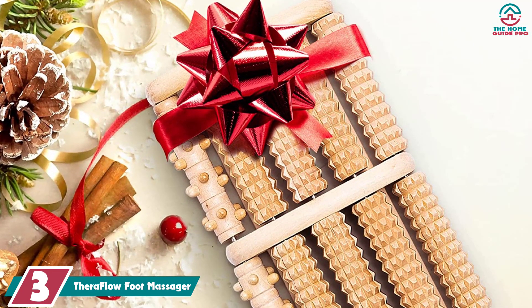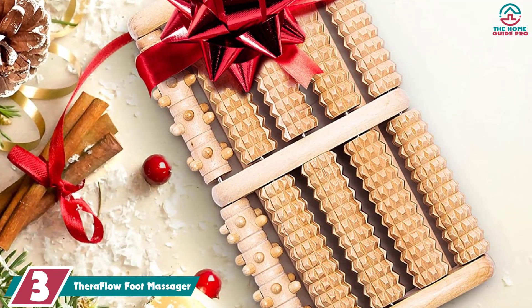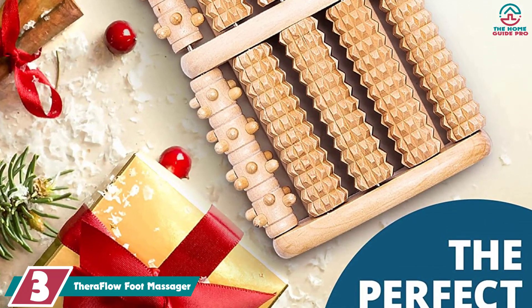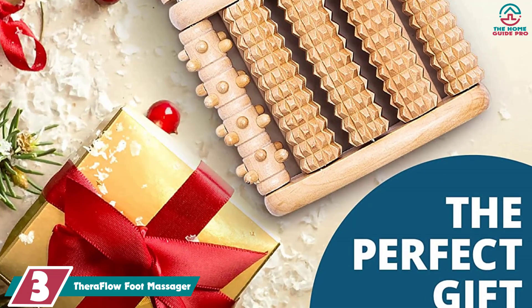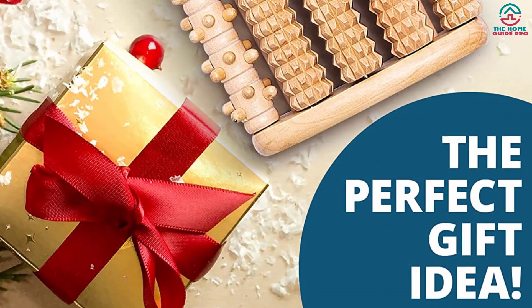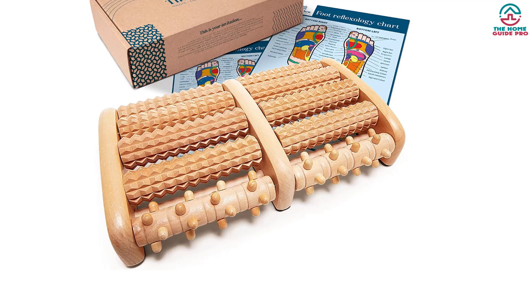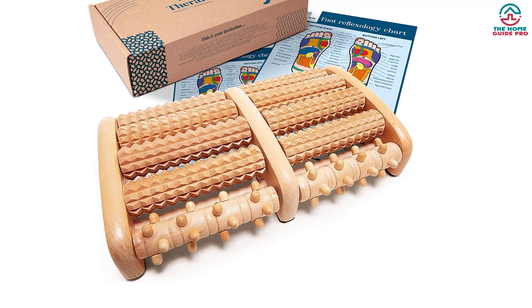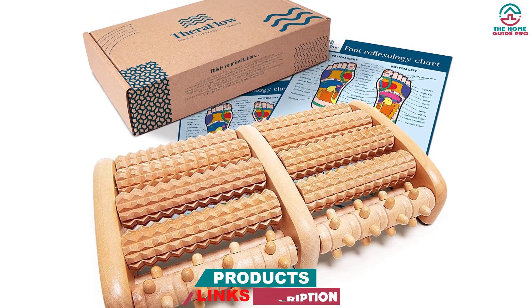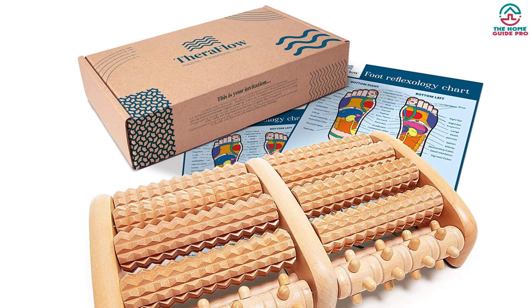At number 3, we have the TheraFlo foot massager. At first glance, this wooden roller doesn't look like much, but people with plantar fasciitis will thank us for putting it on our list as the best massager for this painful condition. Where many foot massagers just can't really get to the source of your woes — the band of tissue running along the sole of your foot called the plantar fascia — our testers couldn't believe how well this unassuming massager worked. One tester raved: "This one surprised me, as it wasn't big or fancy and didn't heat up, but this little wooden device delivered the best massage out of all the massagers."